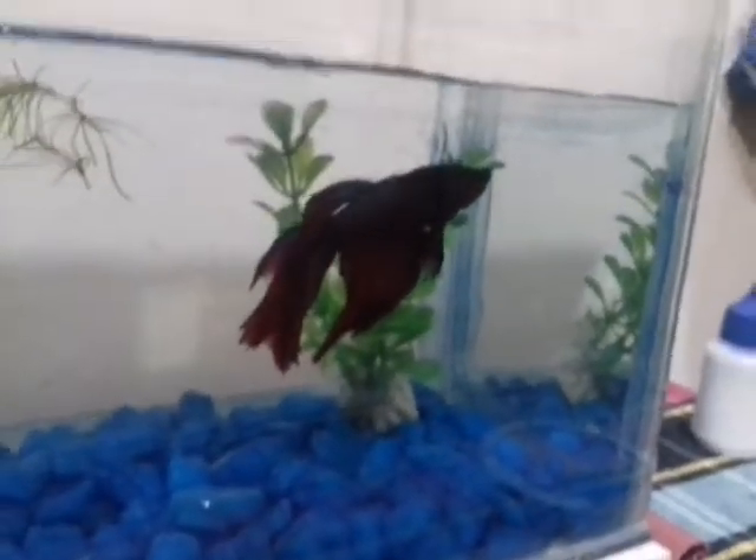This is a fan tail. This is a super delta. This is a female. This is a super delta.